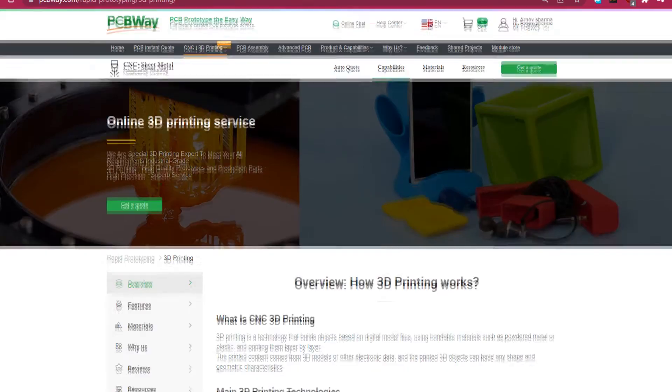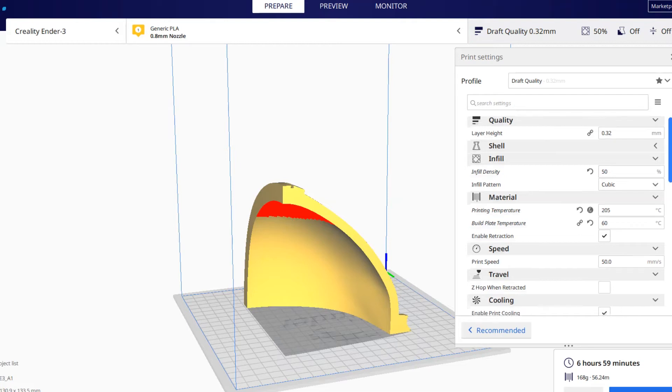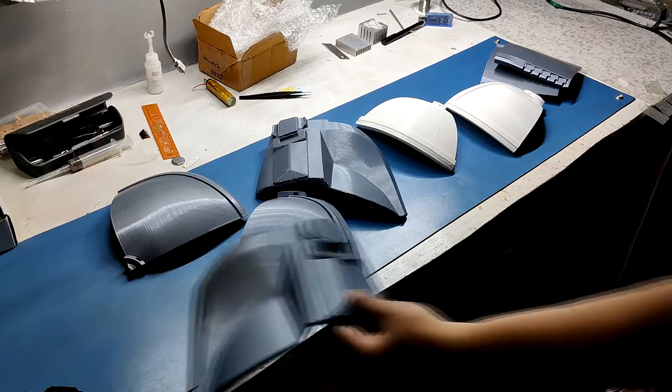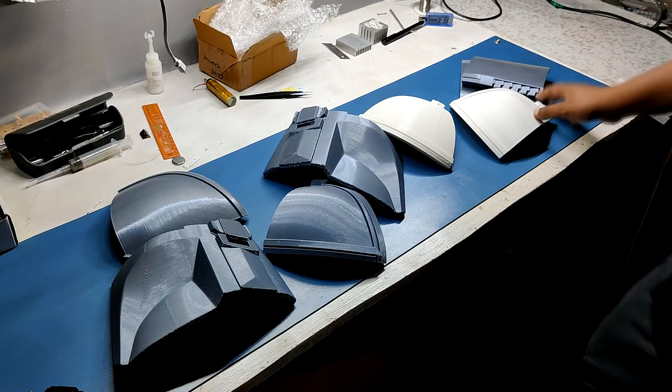Here's an alternative: if you don't own a 3D printer, you could use outside services like PCBWay's 3D printing service. You can upload your STL files there and get them printed. Anyway, I used a 0.8mm nozzle with the following print parameters. I printed all the parts and this was the result.